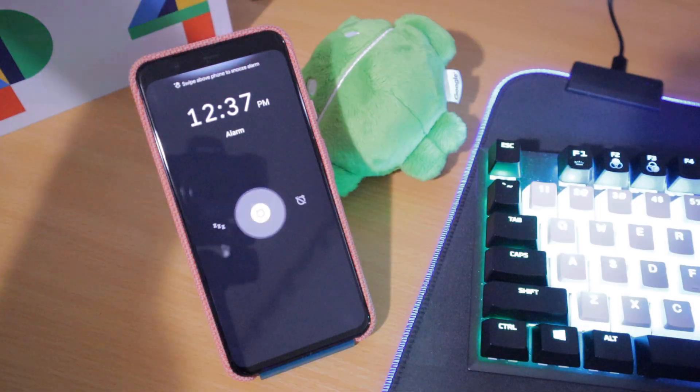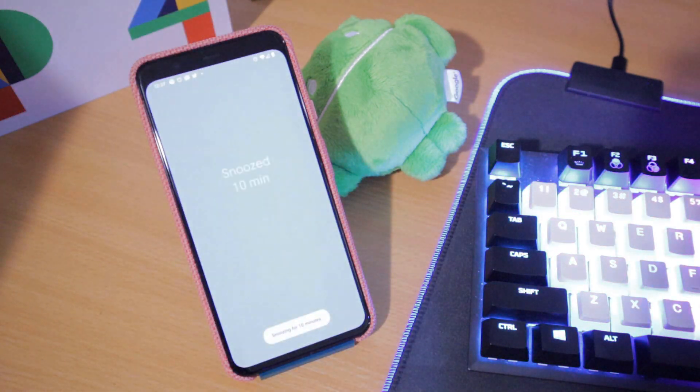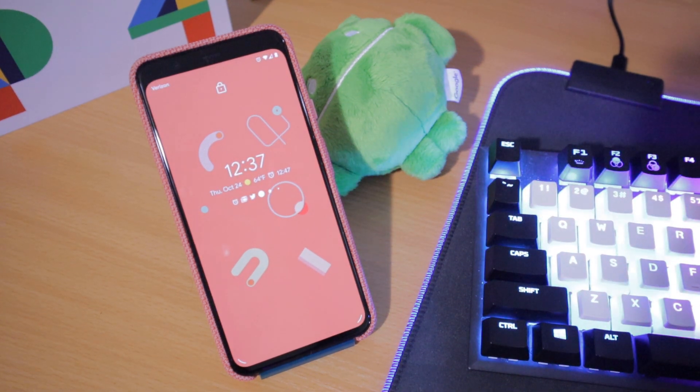Let's move on to motion sense. Motion sense is one of the new features in Pixel 4, and some people might consider it a gimmick, but I think it's kind of cool. Basically, motion sense allows you to control certain features like music playback, your alarm, or declining a phone call by waving your hand in front of it. It actually works — you just got to do a clear motion. I think I'm going to use it the most for hitting the snooze button, since my phone is right next to my pillow. It's probably going to be a bad thing, but that's what I'm going to use it for.